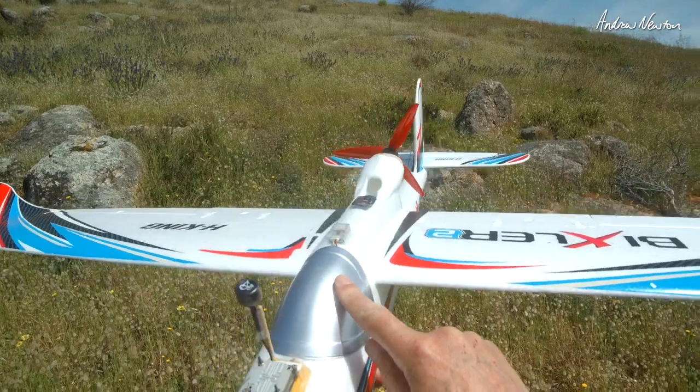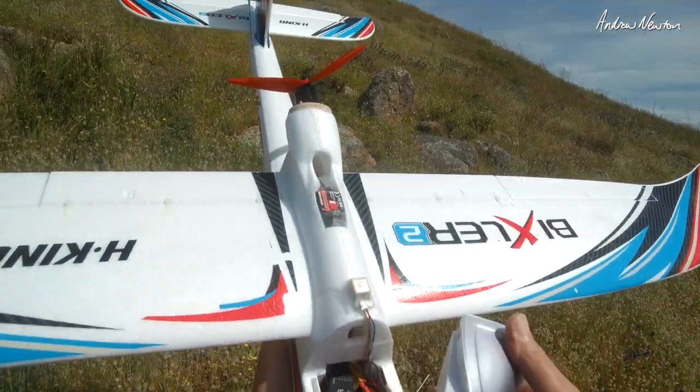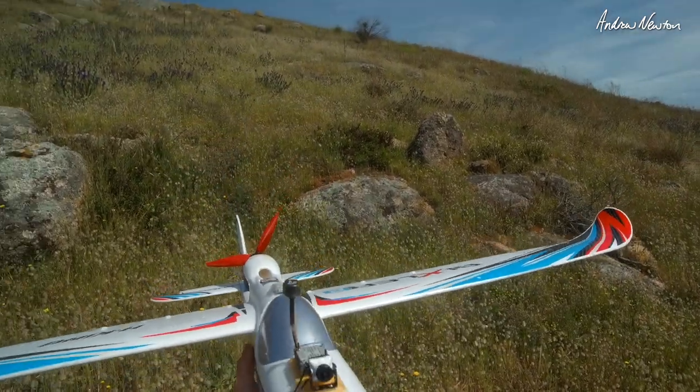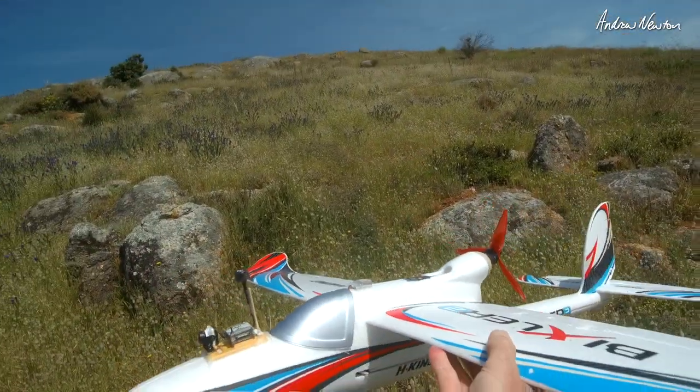I took it out this morning for a flight on my Bixler 2. We can have a look at that flight and also the GPS log file that we downloaded, and some of the fun views you can have of the GPS track. I've mounted the Q-Lite OSD in the Bixler. I do have a GPS connected — that is a Matek SAM-M8Q — and a Caddix Vista and camera on the front.